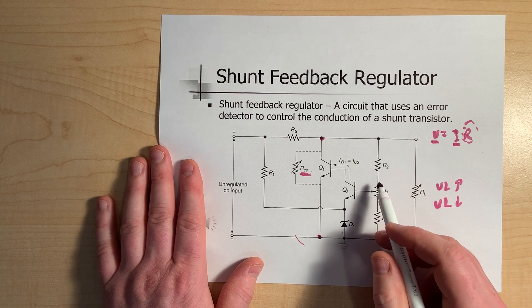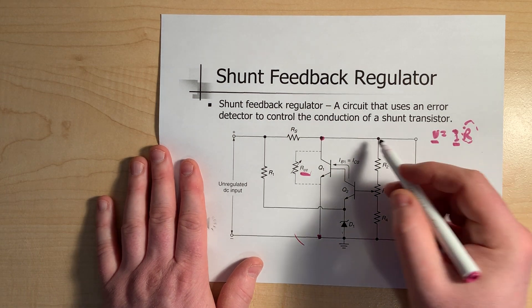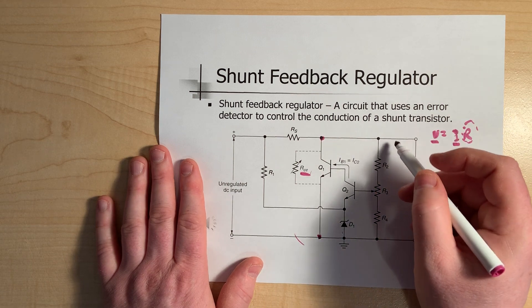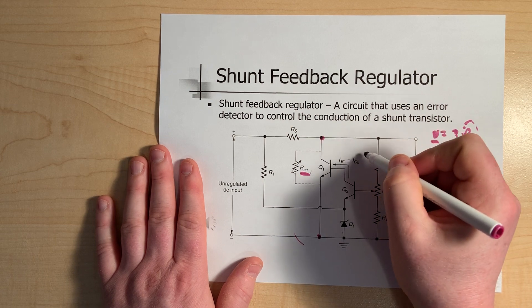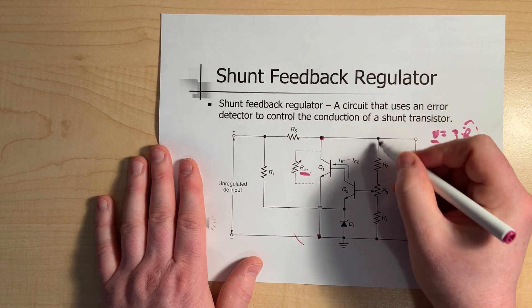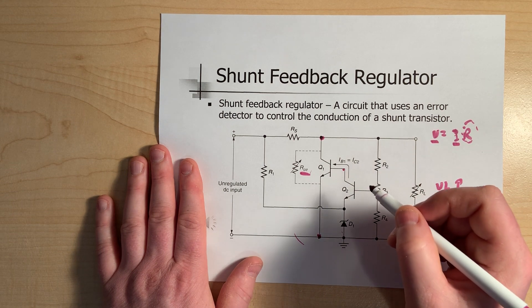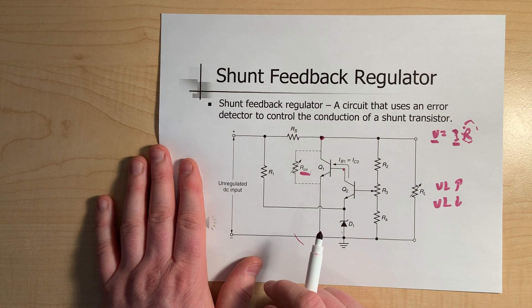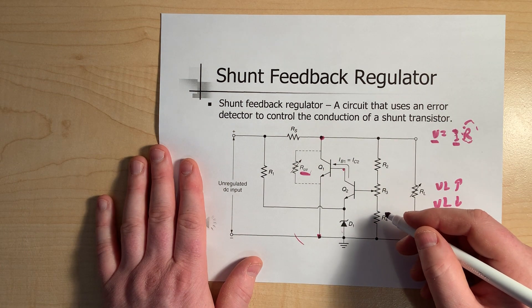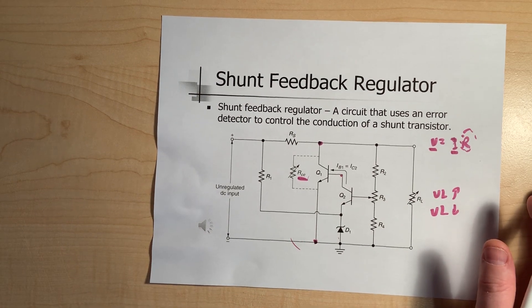It's also worth noting that these circuits often incorporate current limiting, which looks exactly like what we saw with the pass transistor — a Q3 with an RS resistor. It's used to adjust Q2 to a certain value, which then changes everything else. And that is the shunt feedback regulator.